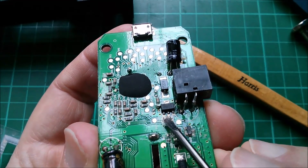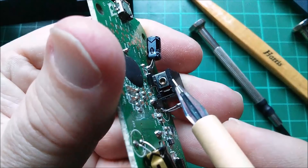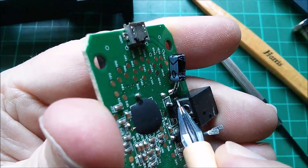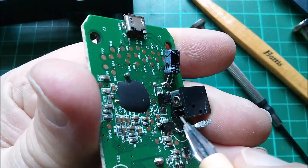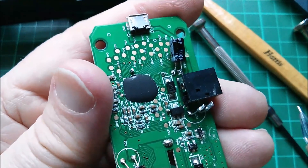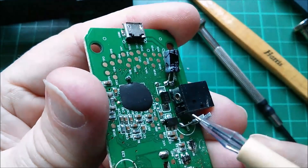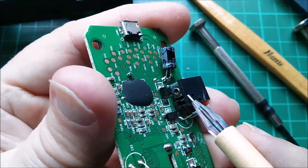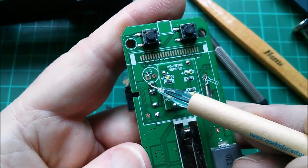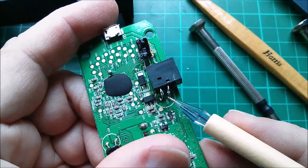I seem to remember that ground is on the left on these but I can't remember where in and out are — I'll have to look up the datasheet. Well looky here — there's the positive pin on the connector and it runs down to that top PCB point. There are three PCB points for positive, negative, and the switch contact I guess. Positive goes down on that top point, runs around here directly to the positive of this 10 volt capacitor. What were they thinking?